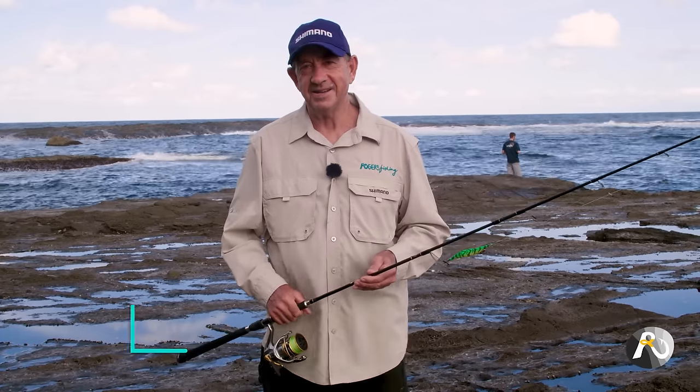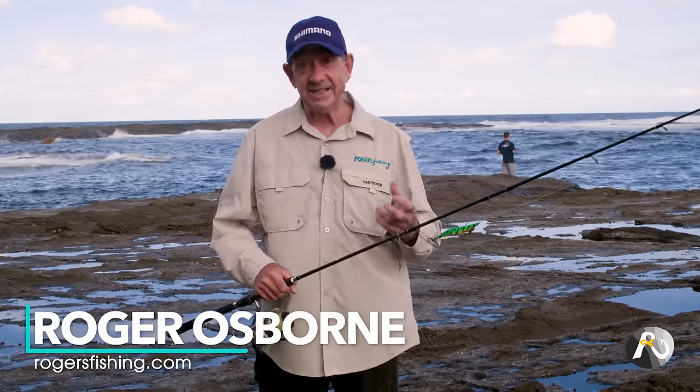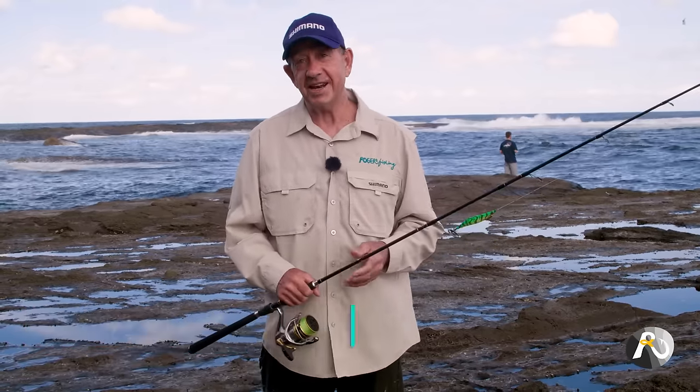How to catch squid. Hi fellow fishers, my name is Roger Osborne and in today's video I'm going to teach you how to catch squid.